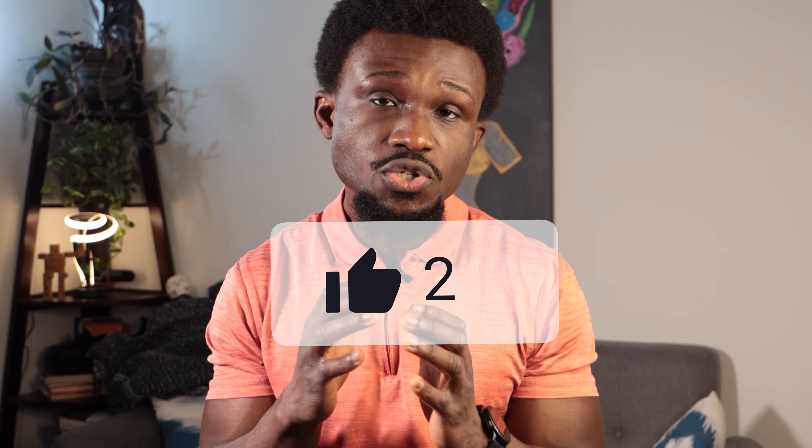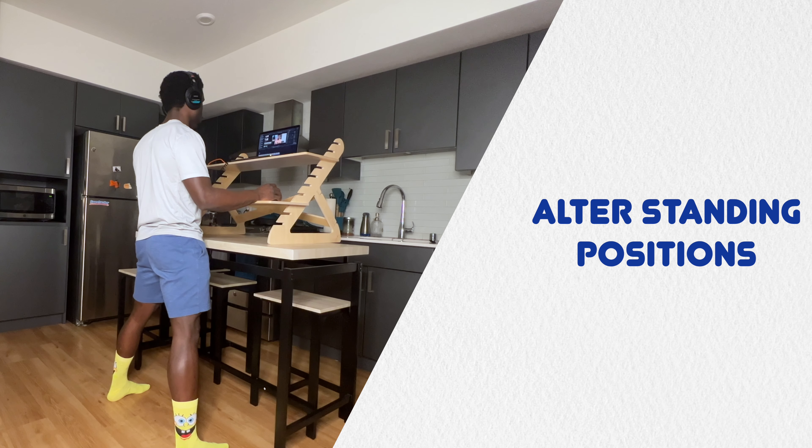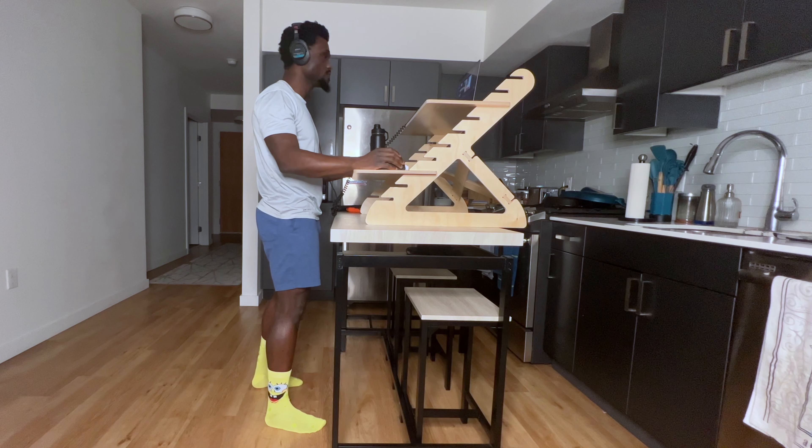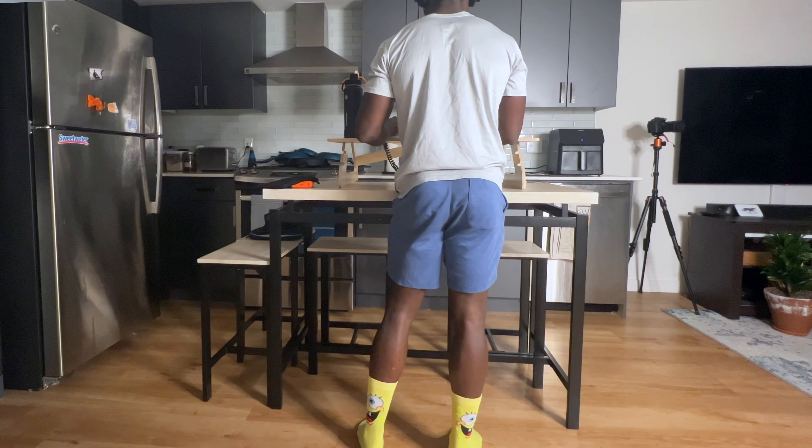Now that we've established that standing is important, let's talk about how to stand. Don't stand the same way all the time — try to change things up. Start with your feet out wide, then shift so one foot is in front of the other, then switch feet. Change your foot positions as much as is comfortably feasible, and make sure you're not consistently shifting your weight to one side.